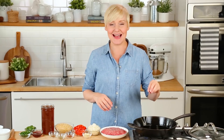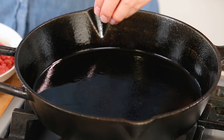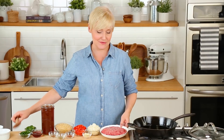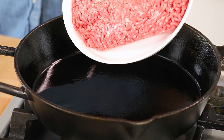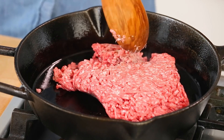Now to get started, I have got a nice big skillet heating up on the stove. I've got a little bit of oil here. You guys know how much I love my cast iron skillet, but you can really use any sort of pan you've got at home. And just as soon as that oil is nice and hot, I'll go ahead and add my ground beef to the skillet.